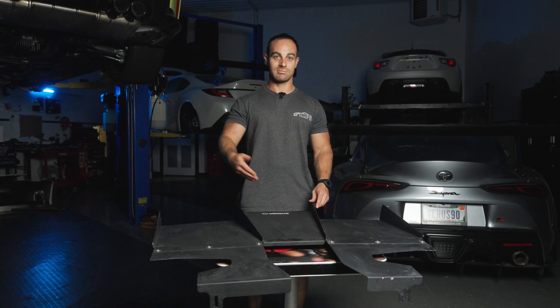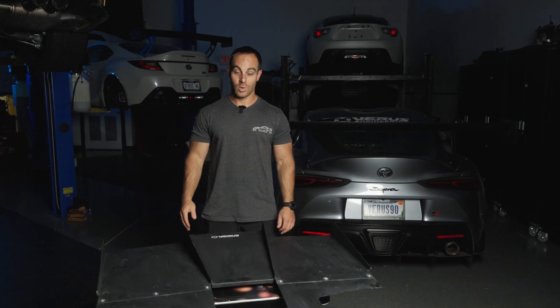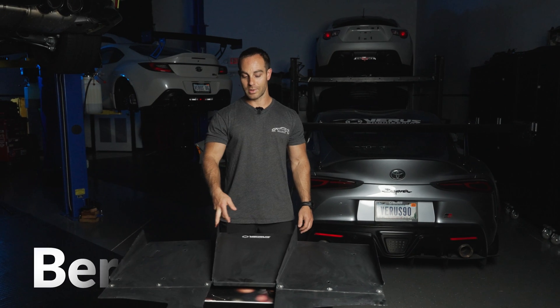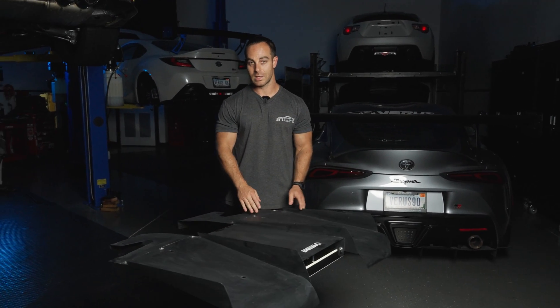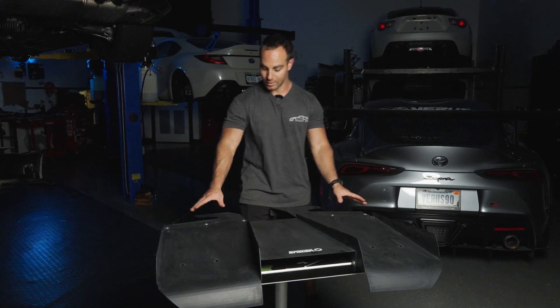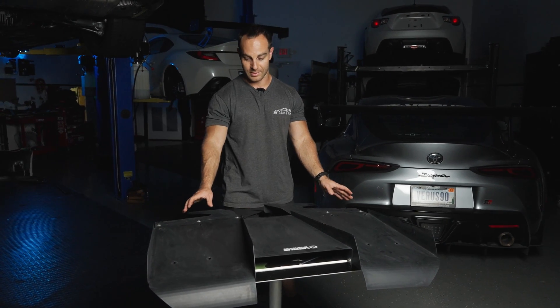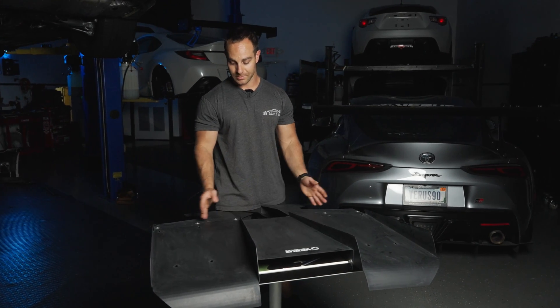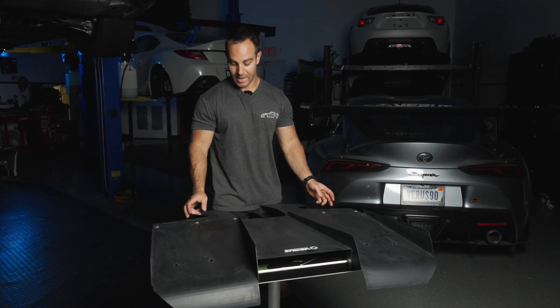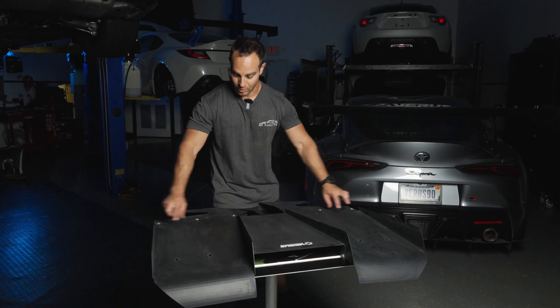Uncontrolled expansion is not great for aero. A controlled expansion is good for aero. What rear diffusers do is they use Bernoulli's principle, which means as air speeds up, pressure goes down. Along this throat section — we actually have three throats on this diffuser because the strakes create three diffuser sections — the air is actually speeding up really fast right in that localized area.